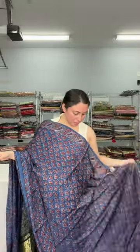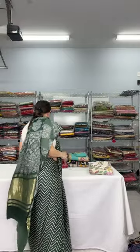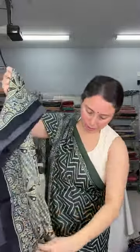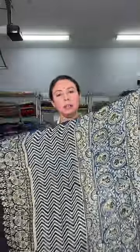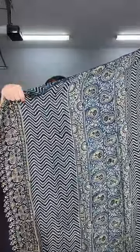This is another ajrak — look at the print up close, all the prints are very very beautiful. This is a floral kind of print. The pallu has a paisley motif — a paisley pattern with geometrical lahiriya kind of print. Then comes the body with this beautiful print.